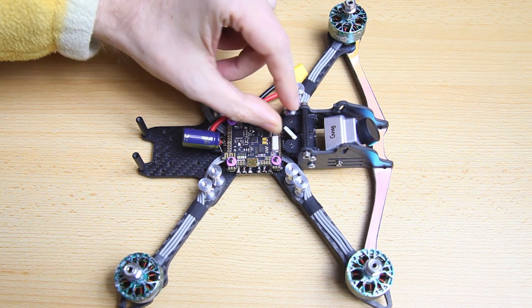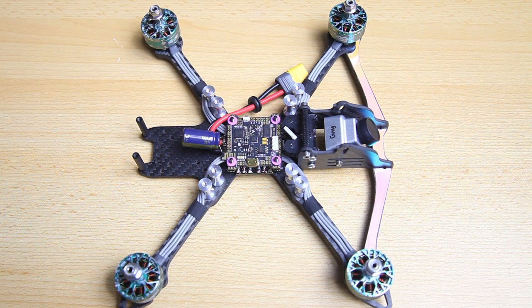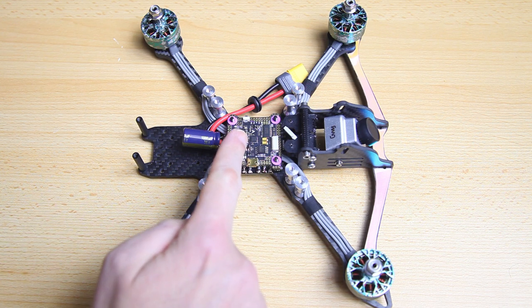There's a ribbon cable at the front — and that was the entire physical installation! Now I'm going to give you a couple of tips, especially if you are new to building quadcopters. I think they'll be useful to you.